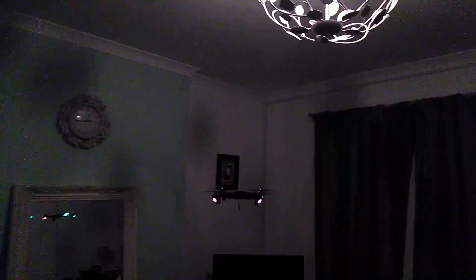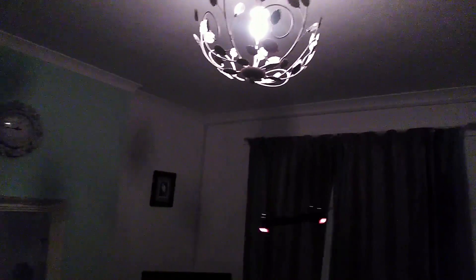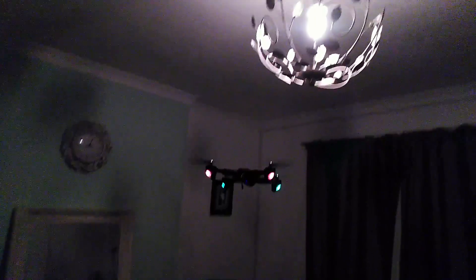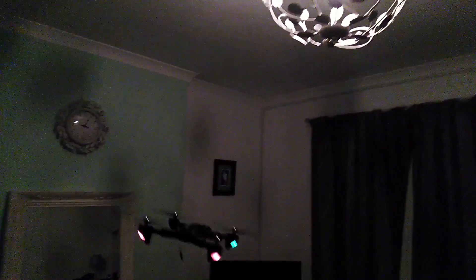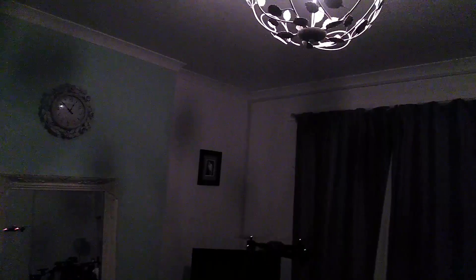Two minutes in... three minutes... four, five, six, seven, eight, nine... ten minutes in total! The drone flew for ten minutes on the modified battery.